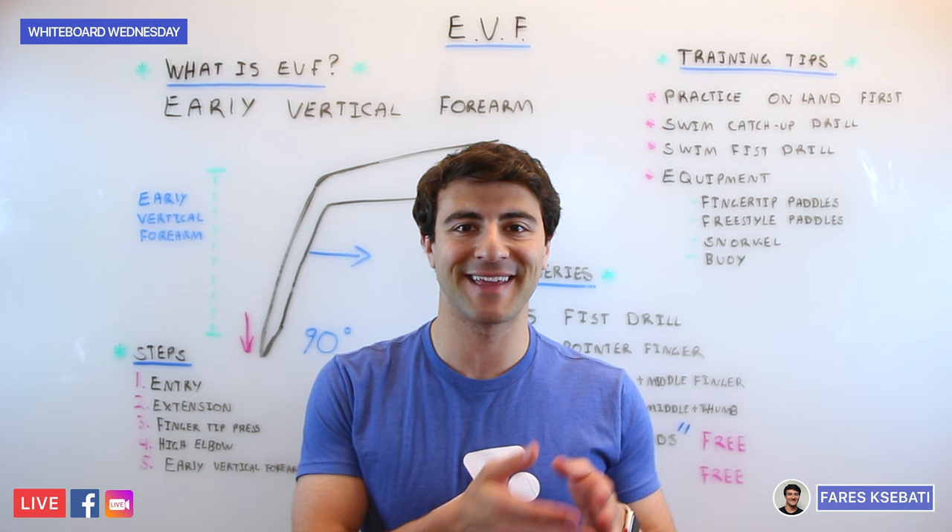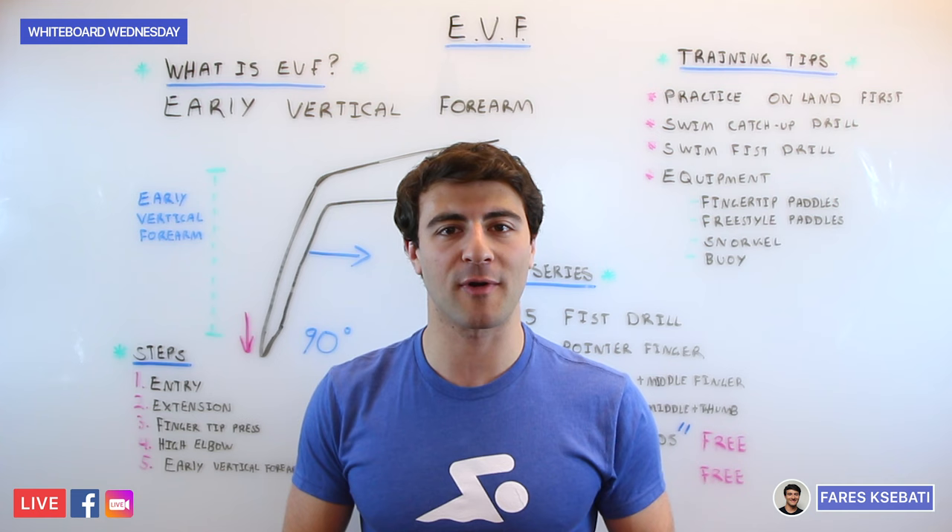EVF is an acronym for Early Vertical Forearm. This is a really important concept not only because it's applicable to all four competitive strokes — butterfly, backstroke, breaststroke, and freestyle —